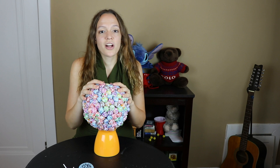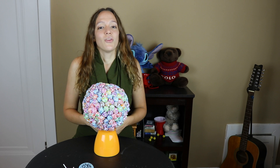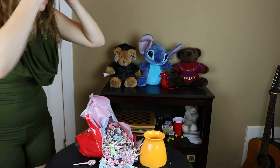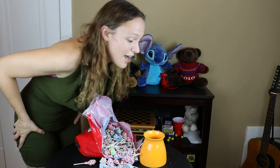Let me know what you think about this project in the comments below, and if you have any ideas for future crafts, please let me know. If you like this video, click the like button and subscribe to my channel — I make a new video every Tuesday. Thank you guys so much for watching, all my love! And then it just fell. Holy crap.